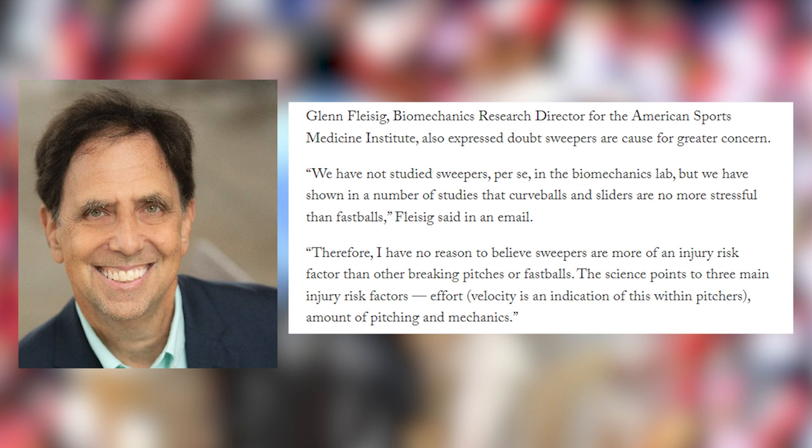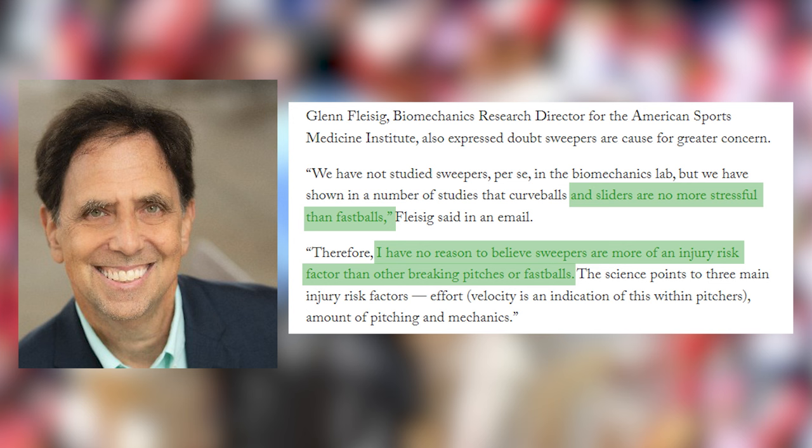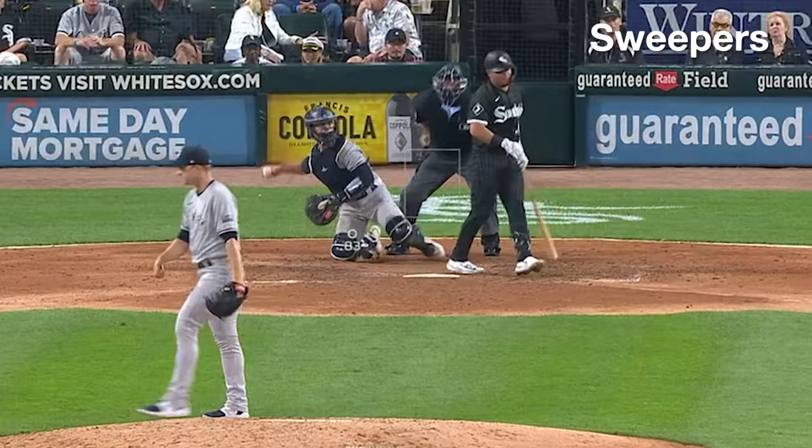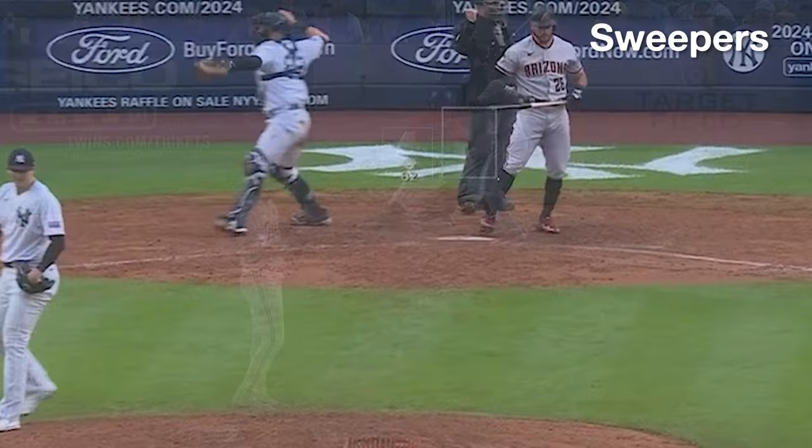Dr. Glenn Fleisig, a leading industry expert on biomechanics, also had thoughts on this in Rosenthal's piece, saying the opposite of what I'm saying here — that he didn't think there was much more reason to believe that sweepers cause elevated injury risk, despite not having studied them in his lab specifically. As with many things this complex, you can find evidence to kind of support either side. So maybe there's something here that Meister's getting at, but to me it just seems too pointed on something that maybe isn't the main driver of an increase in injuries, despite my best effort to flip my mindset and think about how Meister could be correct.